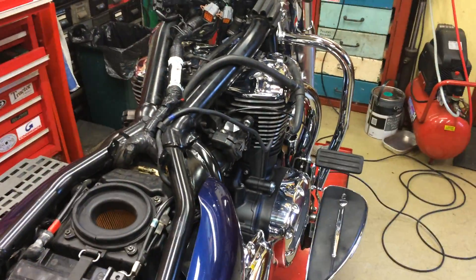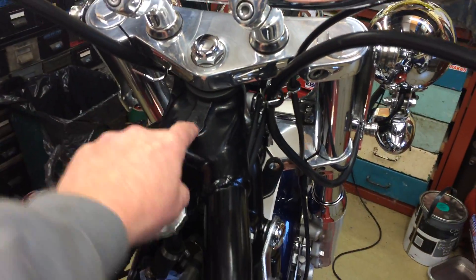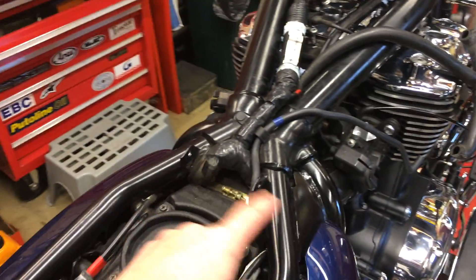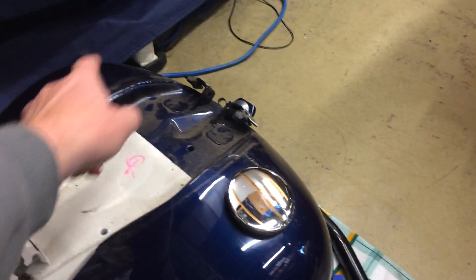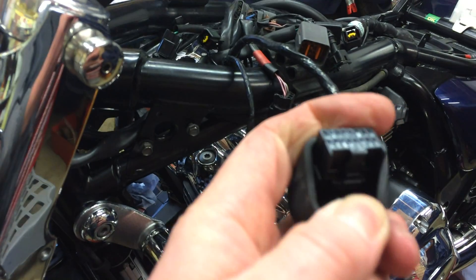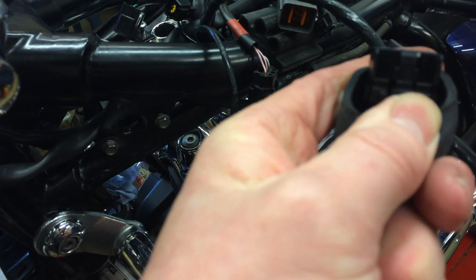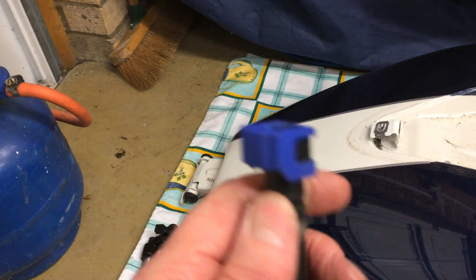First thing you've got to do is get the petrol tank off, which in itself is not a massive problem. You've got a fixing at the front and a fixing here where the front seat clips on — release those two. But first you've got to get the speedo binnacle off, which is three fixings, then release this plug here which sits in the back of the speedo housing. There's a little quick-release mechanism — just pull the plug out. Everything is quick release, including the fuel connection here, which just pulls off.